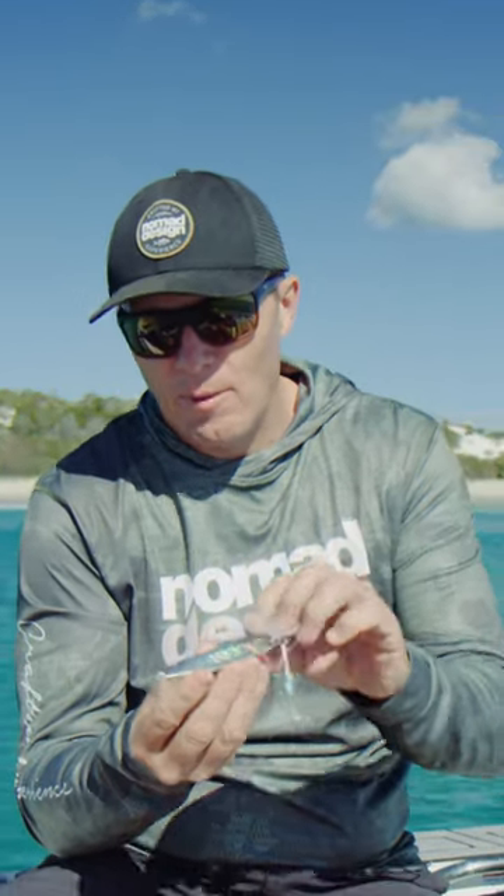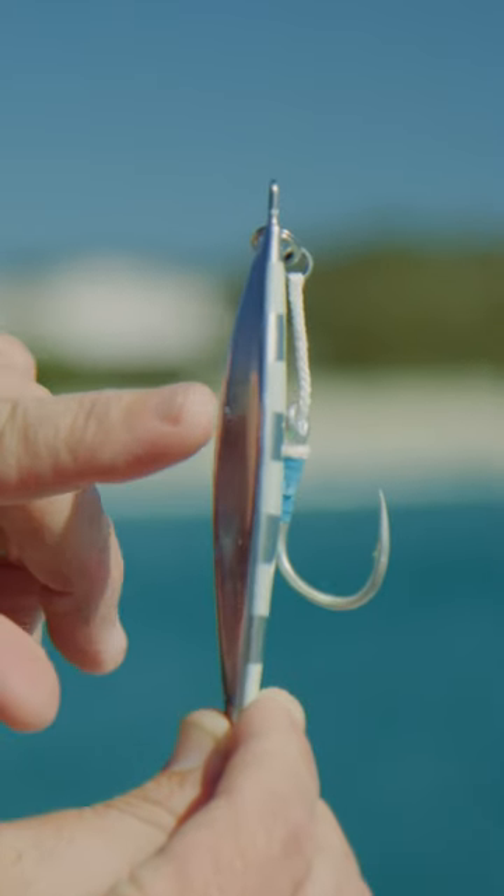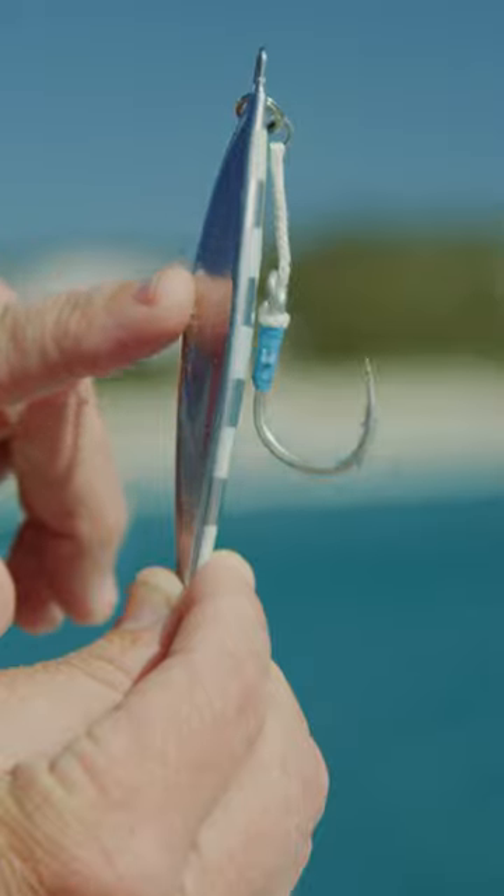The Buffalo is a centre-balanced jig. As you can see, it's got more weight distribution in the middle and a flat side. This is your classic slow pitch jig.